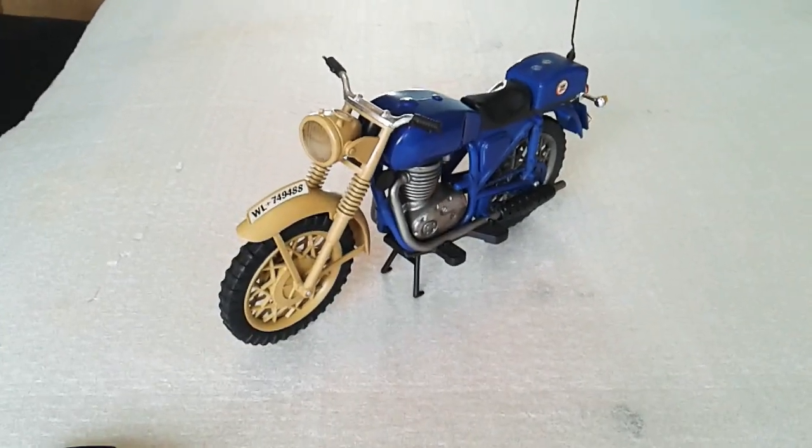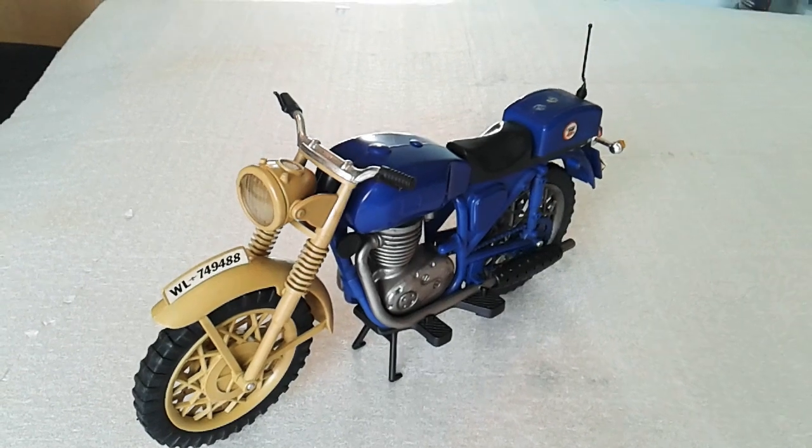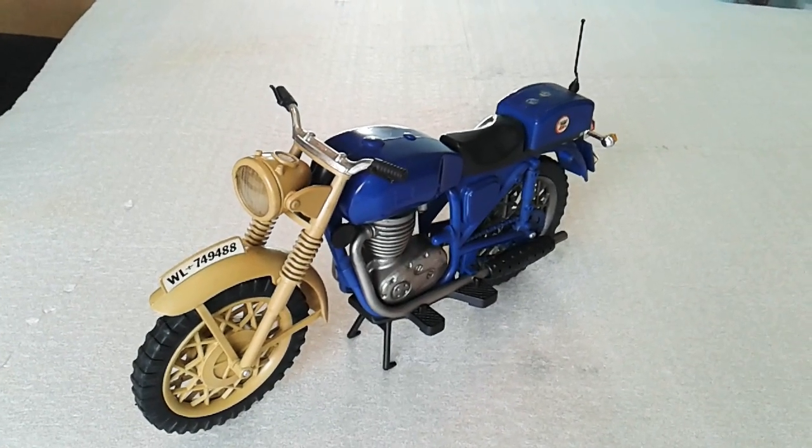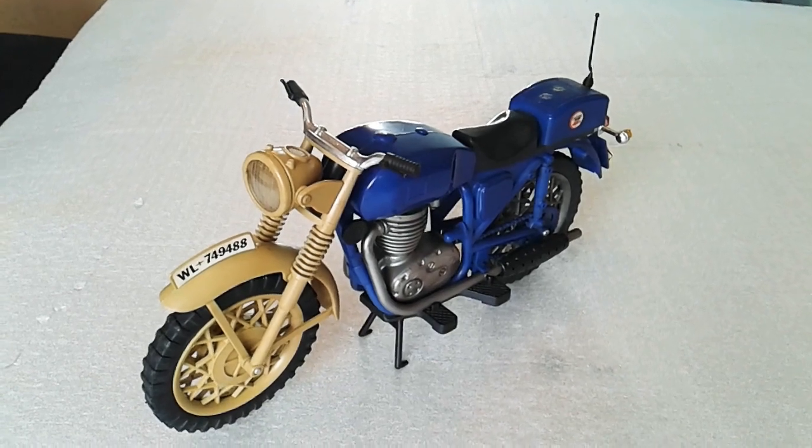So yeah, those are the projects coming up in the summertime. Tune in if you wish to see either of those, and I'll see you again next time. Goodbye for now.